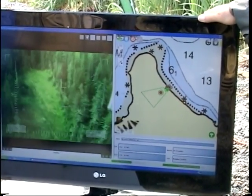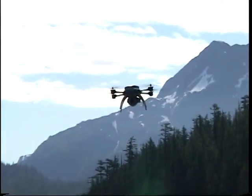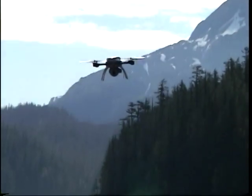You can also have different types of sensors as well. Max range is about two miles, so anything within a two mile radius, and you can go about as high as 1500 feet.